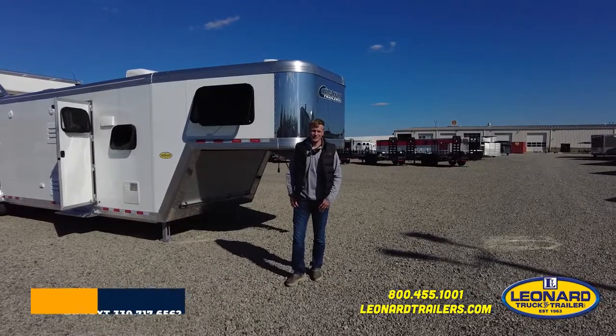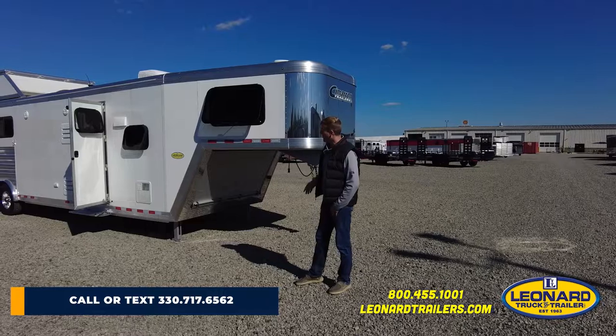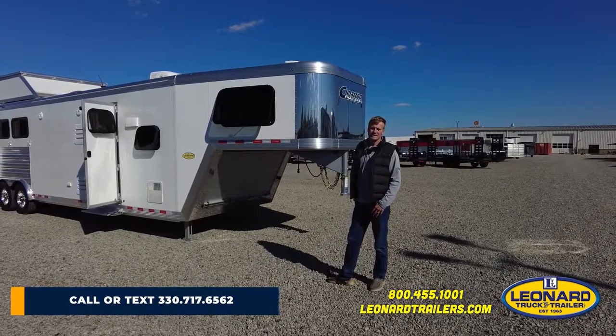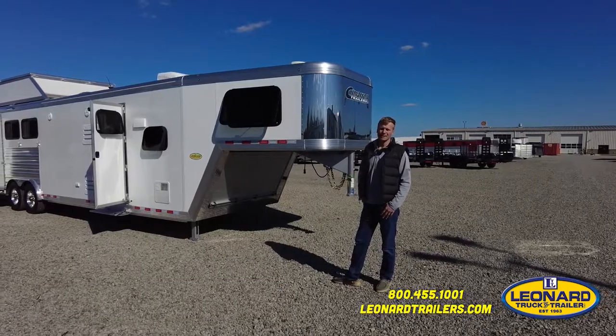Hello, I'm Danny Dunn with Leonard Truck and Trailer. Today we're going to take a look at a 2022 Cimarron three horse, 12 foot short wall, side load, full rear tack with a slide out.